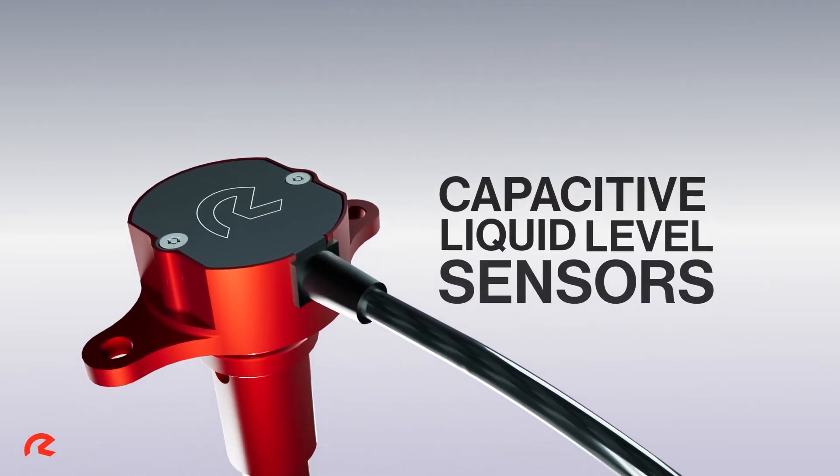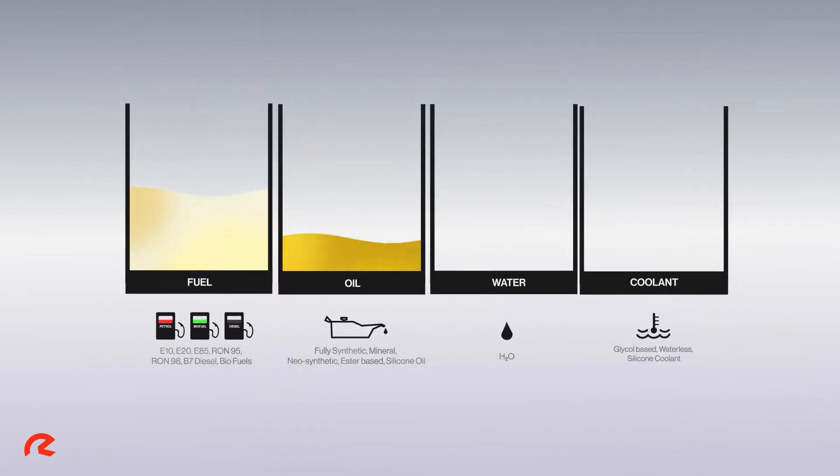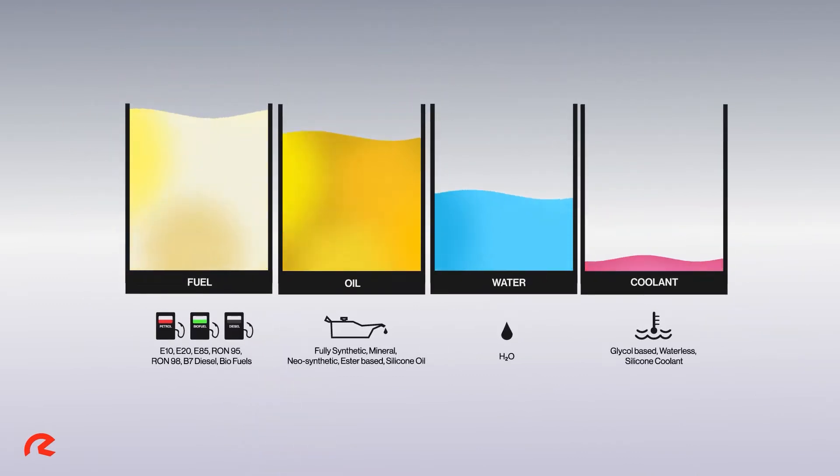Capacitive liquid level sensors are used extensively for continuous, accurate measurement of contained liquids and are compatible with all common fuel, oil, water and coolant fluids.